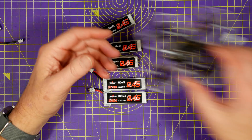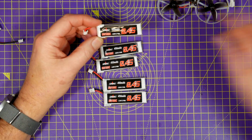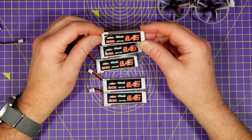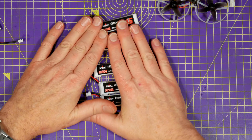I actually needed some for my Mobula 7 and these UR UAV 450mAh ones were a silly price. To be honest I didn't really look at the specs in too much detail, other than that they are 100C peak discharge and they were only £13 for a pack of five.